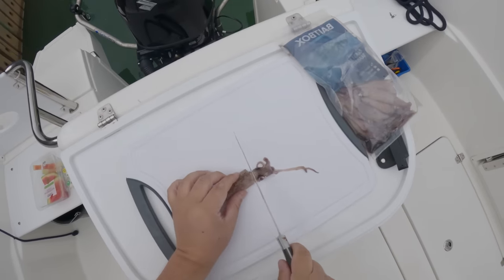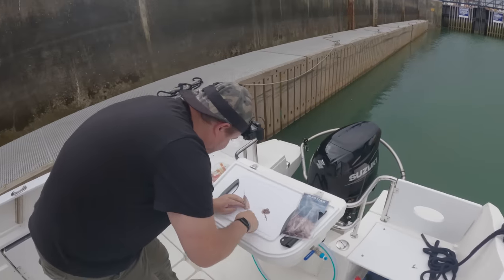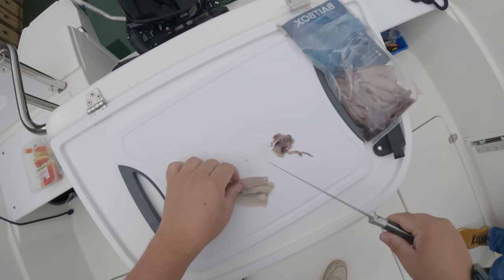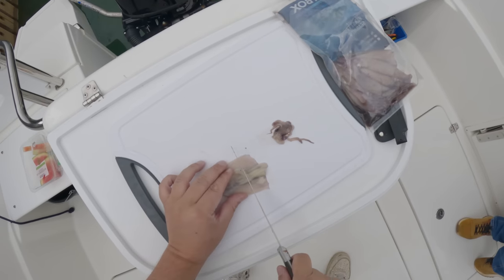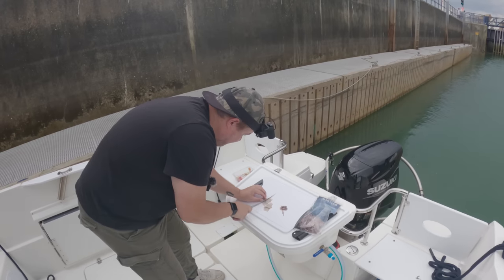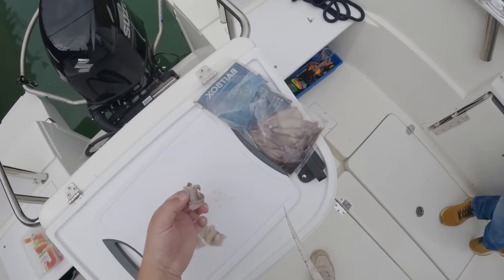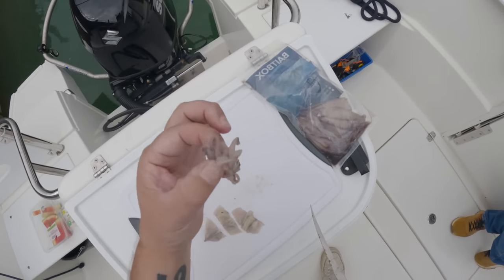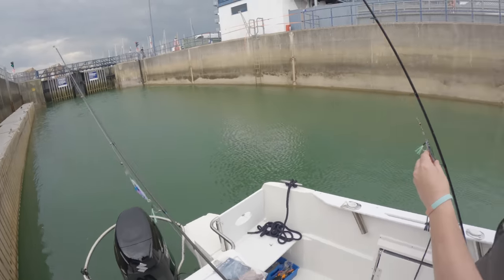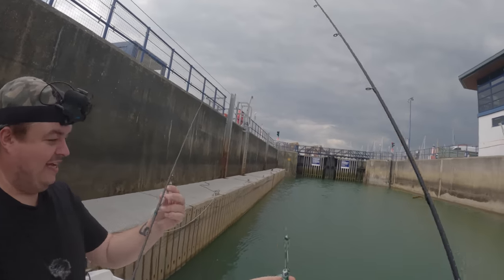Before we go out through the lock I'm going to prepare. We bought some squid this time - we came prepared. What you do is cut it up inside. The fisherman told me to open it up so you get all the flavors, then just cut it into sections. It's like I know what I'm doing!